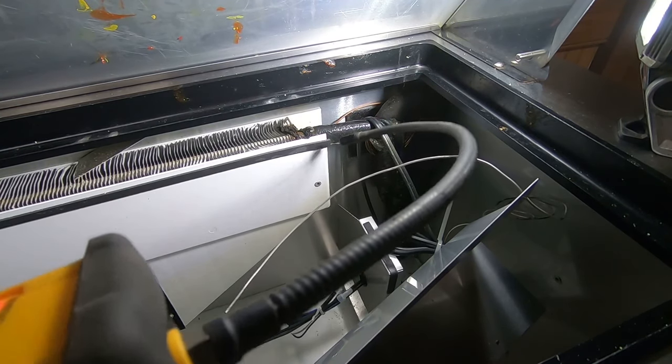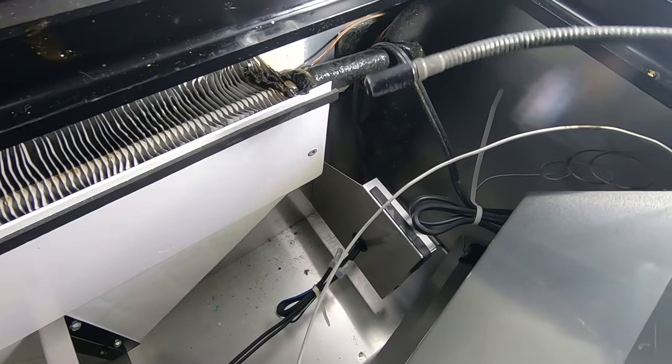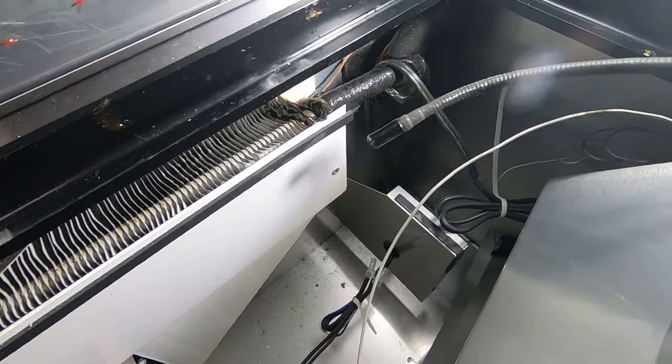Not the most sensitive thing in the world. Looks like we've got a couple spots in the coil that are leaking, not just right here.